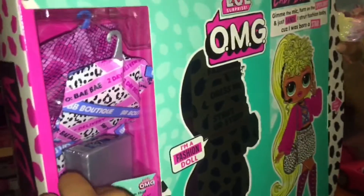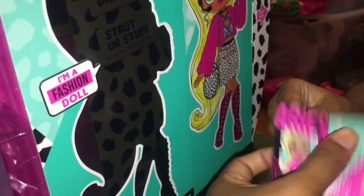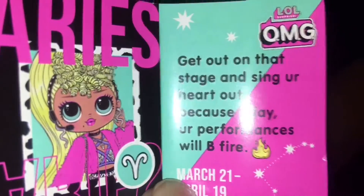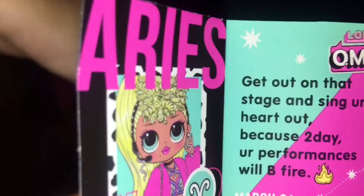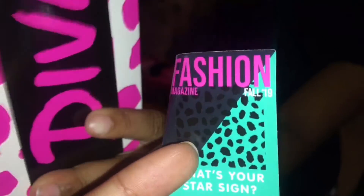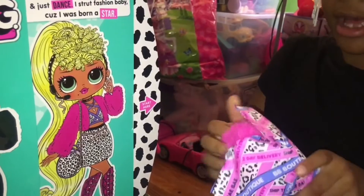Okay, let me see the prizes. So this is her magazine — be a singer. Let's see this. She's an Aries. 'Get out on that stage and sing your heart out, because today your performances will be fire.' March 21st through April 19th. She has a magazine about her because she's a superstar. Oh, she has a nice jacket!